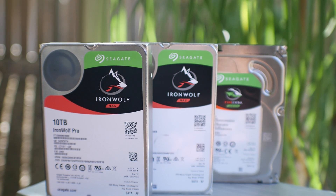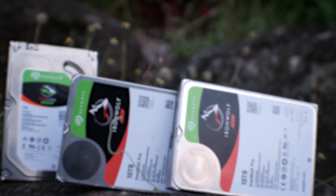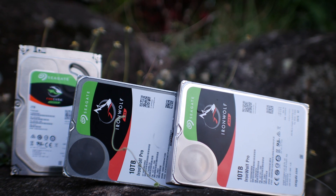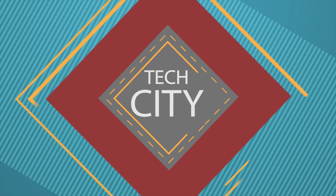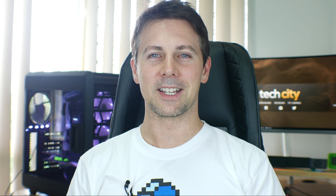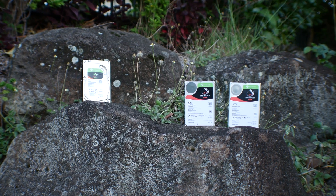Seagate have released a whole new lineup of hard drives and SSHDs with their Barracuda, Firecuda, and IronWolf series of drives, and today I'm going to put them to the test and see if they're hitting the market hard or if they're hitting a gate. Welcome back to Tech City — this is the Yes Man Brian coming to you guys today with a look at three different drives.